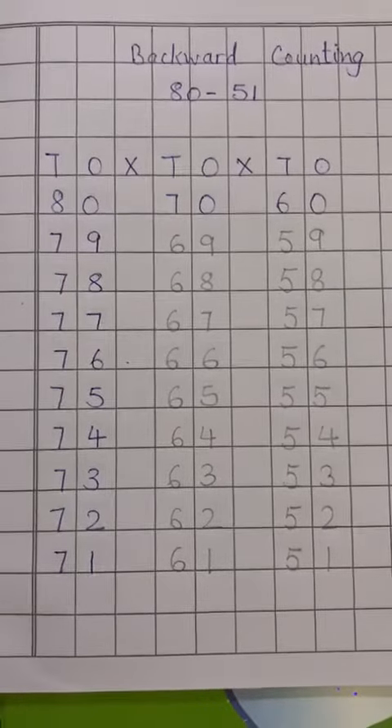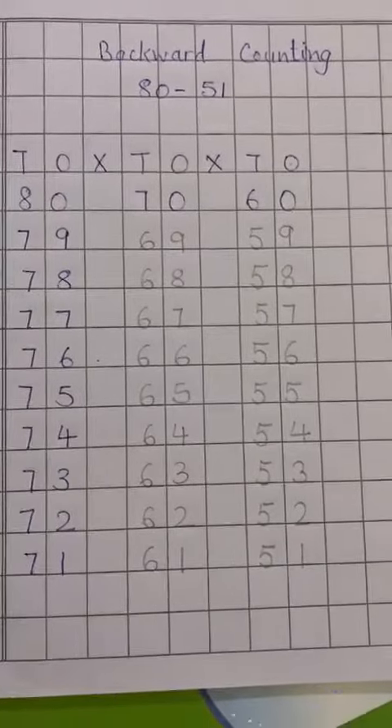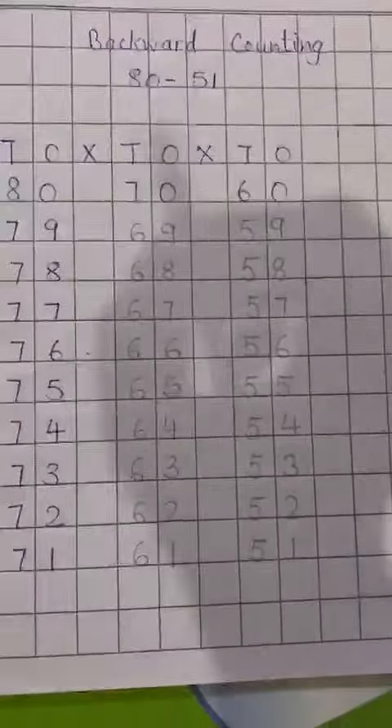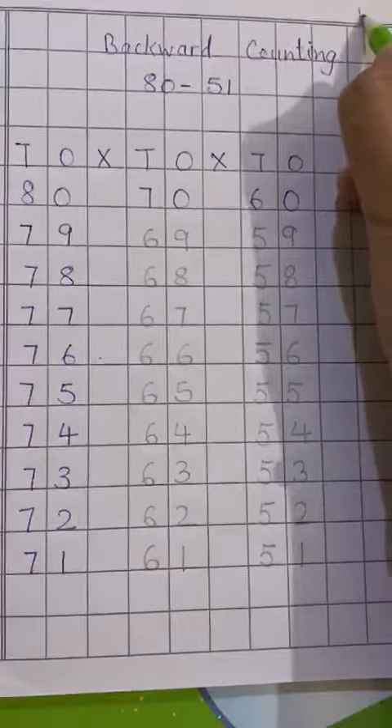Good morning, my dear students, welcome you all in maths class. Today we will do backward counting 8251. So first of all, write down the date on the left side of the page and HW on the right side.